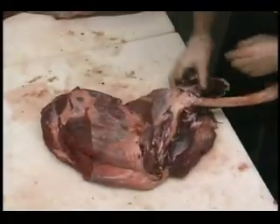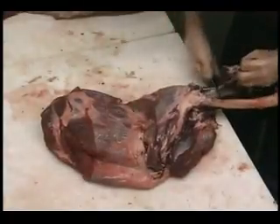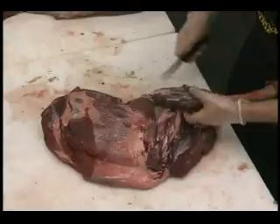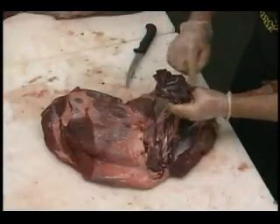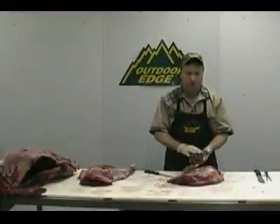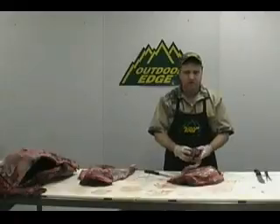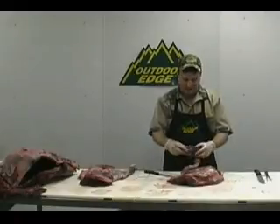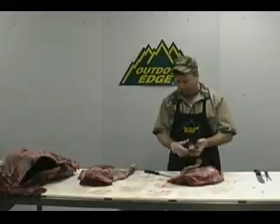We're going to go ahead and finish taking that off. Now, that little piece of forearm meat right there is really full of connective tissue. You can see there's a lot of bristle and connective tissue inside that, and it just does not work well for anything — steak, stewing meat, canning meat, or roast steaks. So we're going to put that off to the side, but it will grind very well. Put it down here into our grinding meat.